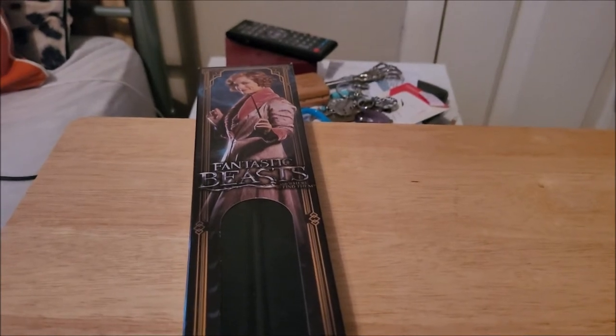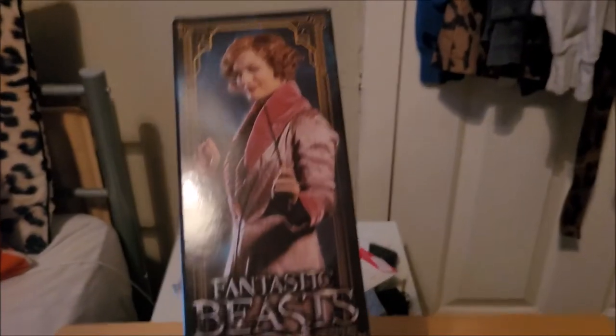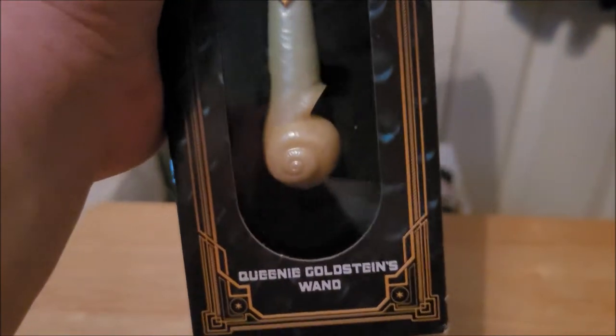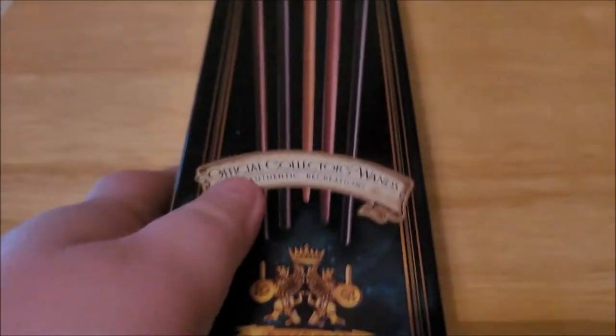So let's just get right into it. This is Queenie Goldstein's wand — I got a window box. Sorry about the shine, but there she is, her wand in all her glory. A window box means you can see the wand in a clear kind of case, so it's not like an Ollivander's box. On this side you have her wand name, and on the back is the Noble Collection logo. We have some of the other Fantastic Beasts wands, and on the other side we have Queenie Goldstein's wand.